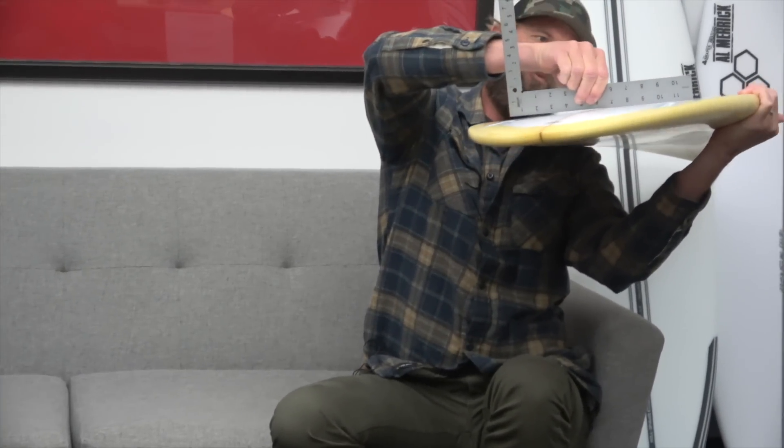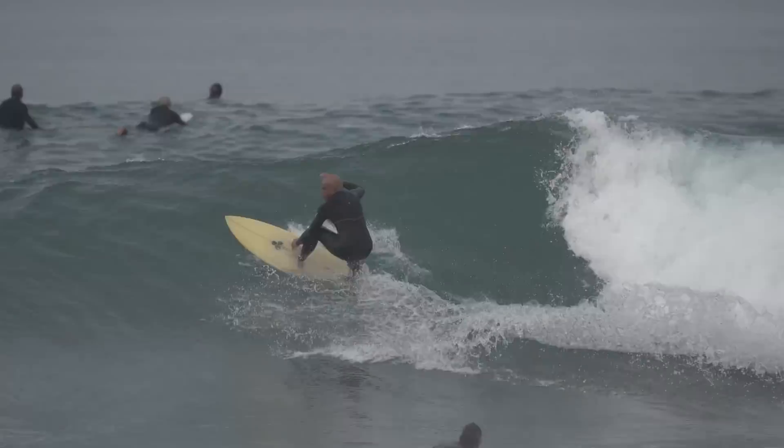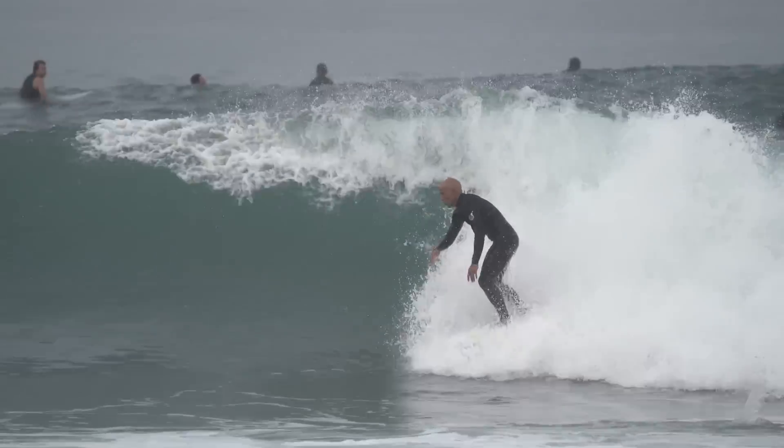We're on version 14 of the Twin Pin right now, and man, we nailed it. It's flat through the entry rocker, then just in front of center it goes to a V, and then a lot of V out the tail — no concave anywhere in the board. And yet it's got great get-up-and-go, a really flowy Twin Fin feel, but incredible hold.